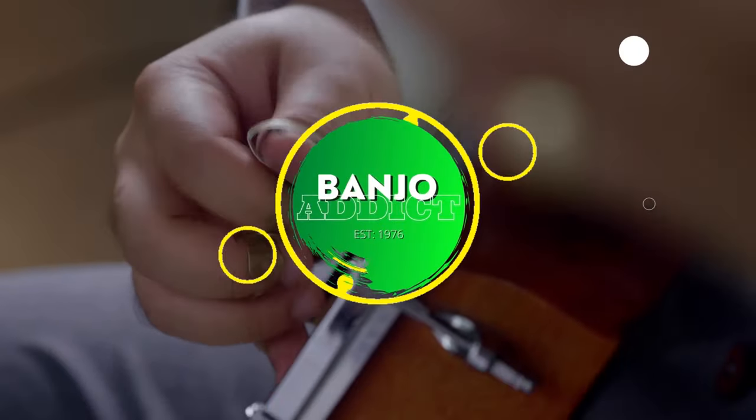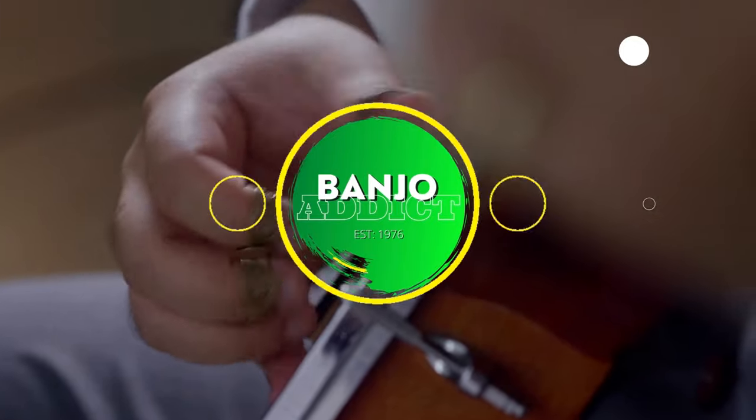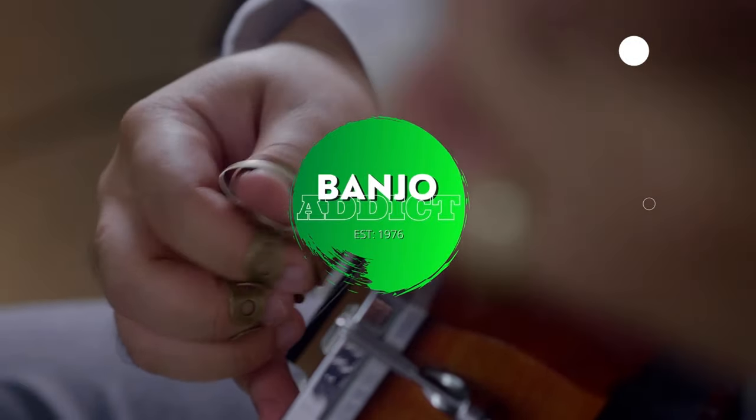Hello guys, welcome into another video here on the Banjo Addicts page. Thank you for tuning in, I greatly appreciate it. Today I want to talk a little bit about banjo licks and why you should learn to play banjo licks as soon as you learn to play the banjo. There's a ton of videos out there that will teach you banjo licks, which is not what I'm going to do today — I just want to talk about how important it is to learn them. If you're interested, I will put some videos in the description that are phenomenal for learning new banjo licks.